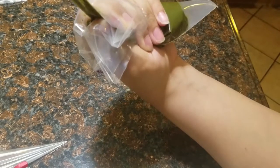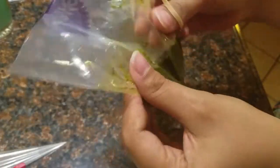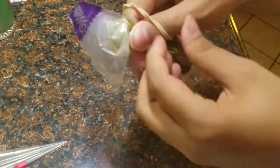After you pull the stocking all the way through and all the henna paste has been strained, you're going to start tying up the top of the bag with a rubber band. This helps to keep the henna paste from oozing out the top of the bag while you're filling the cone with it.